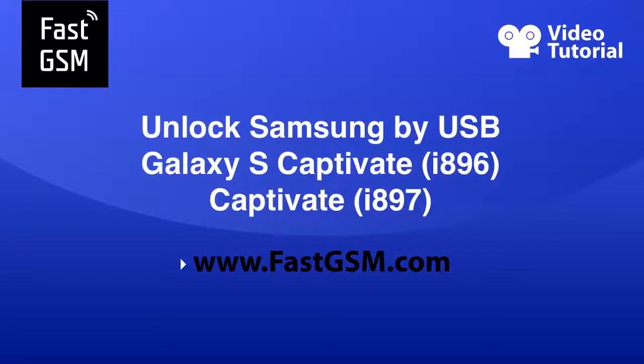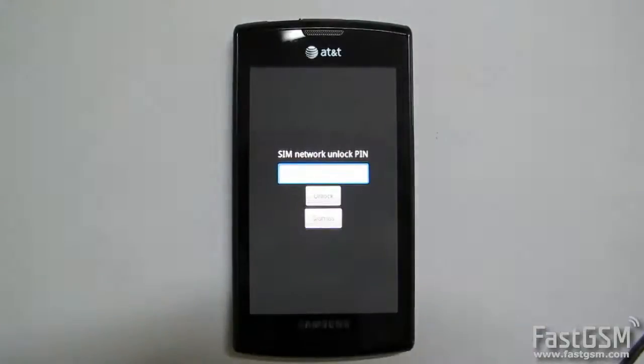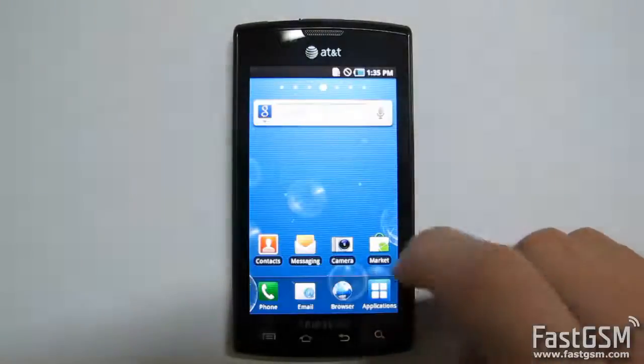Hi. This video tutorial will show you how to unlock Samsung i897 or i896 by USB. First, purchase the unlock service from fastgsm.com.